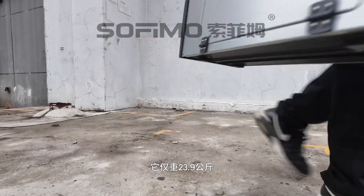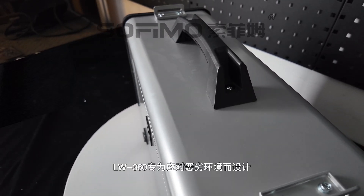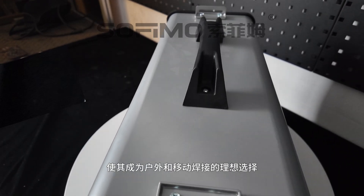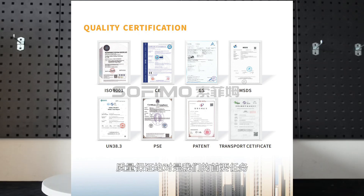Weighing just 23.9 kilograms, it's designed with a sturdy handle for easy transport. The LW360 is built to handle tough environments, making it perfect for outdoor and mobile welding. Our product line holds the world's first GS certification, along with many other international certifications. Rest assured, quality is our top priority.